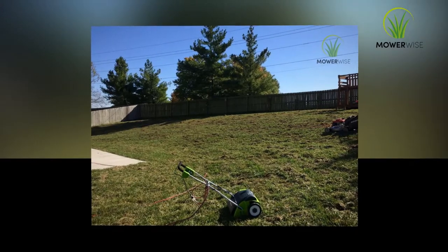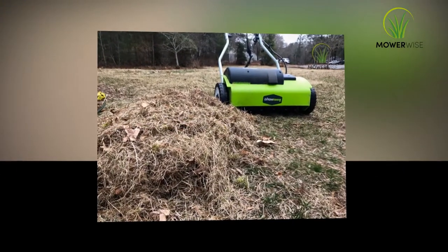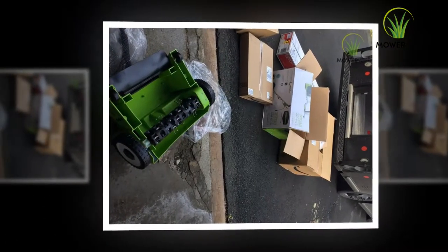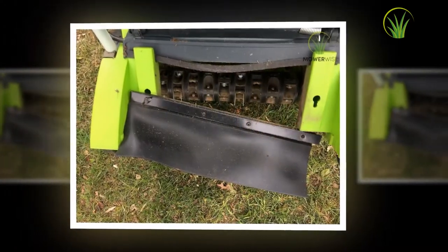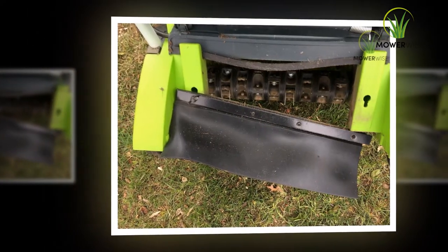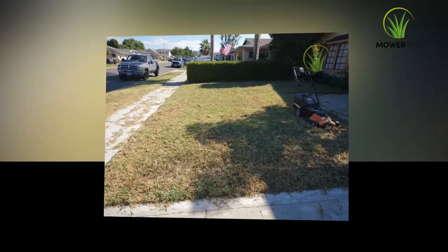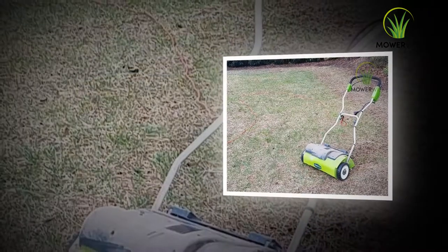For example, if your first bands run south to north, the second pass must be executed from east to west. There are several benefits of the GreenWorks 14 inch 10 amp corded dethatcher 27022. The main benefit is the saving of human time, as it allows you to quickly complete one of the gardening tasks that takes the most time, especially in summer.